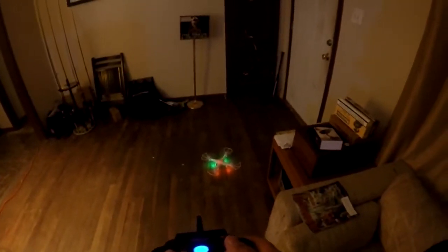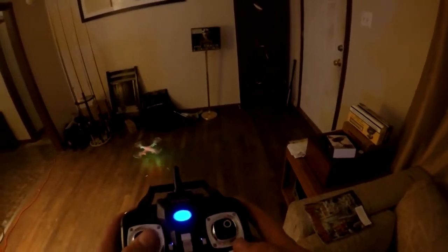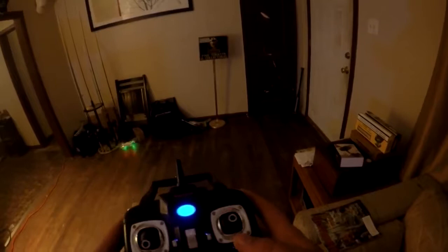It's already a hundred percent better quality than the other one. Oops — I wasn't paying attention there, I crashed into my rod rack. You know what, let's give it a shot outside.